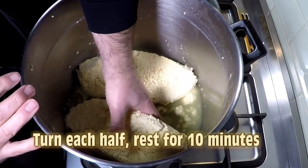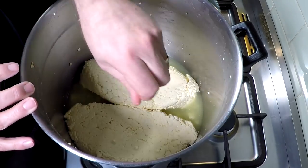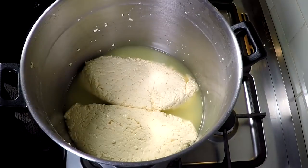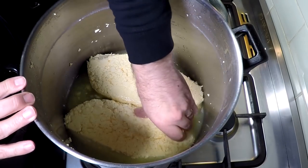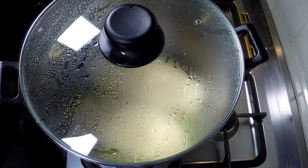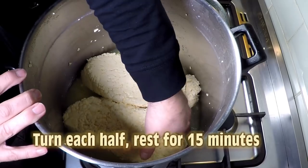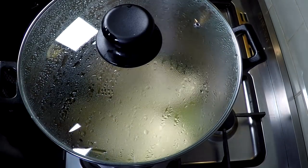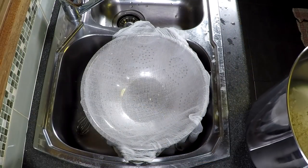10 minutes has elapsed — you can see a fair bit of whey has come out. Turn over each slab. The curds are shrinking all the time during this process. Pop the lid back on and wait another 10 minutes. After the second interval, turn each half again, then pop the lid back on. This final cheddaring turn is for 15 minutes. That's 45 minutes cheddaring time in total. We then drain the whey that has collected on the bottom of the pot.